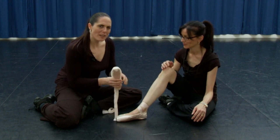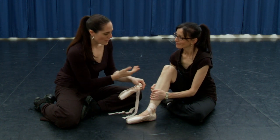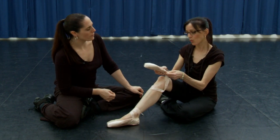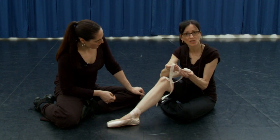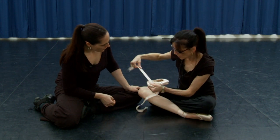We just want to make a few notes about where to place the ribbons. This is very different from person to person and Vicki will explain a little about the sewing of those. It all depends on where your arch is most prominent as to where you position the laces, so there's no hard and fast rule as to where it should go.